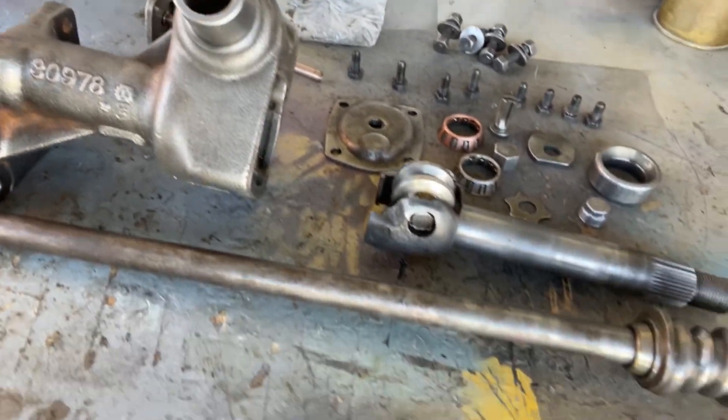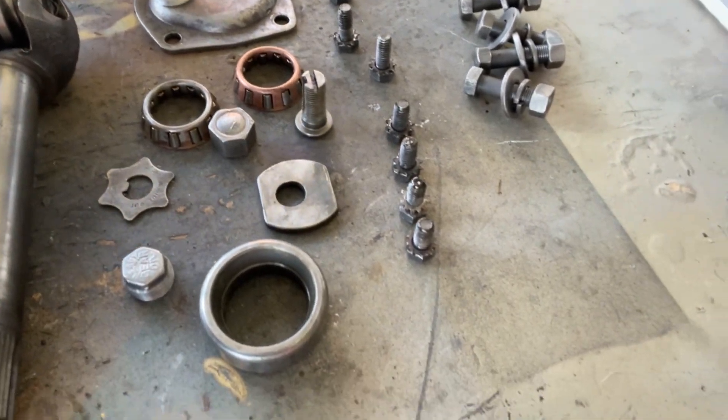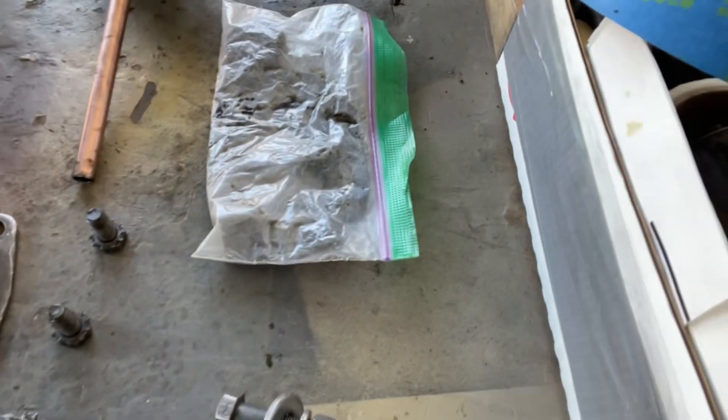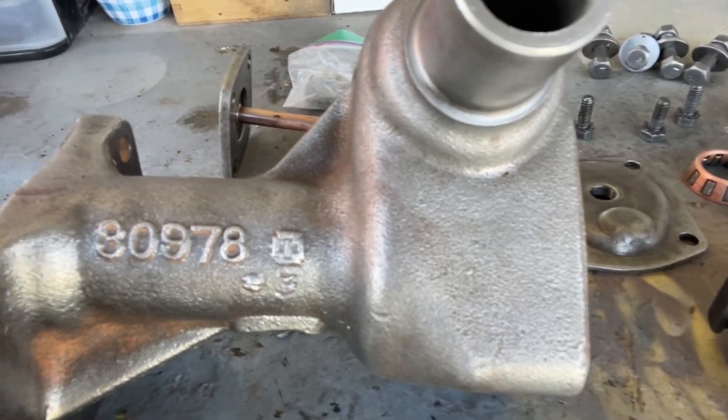Hello everybody, Brandon here with Stardogs Boneyard. Today we've been working on a steering gearbox from the 1940s. There's no brand name on it, just a little identifying mark and a casting number. Personally, I think it's a Gemmer — this is what it looks like. If you know better than I do, please leave a comment.